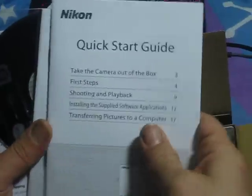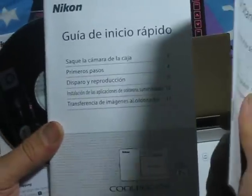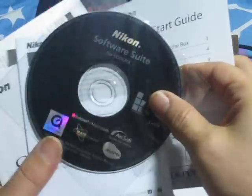It comes with a limited warranty, which is useless in most cases, a start guide in English and Spanish, the Icon software suite for Coolpix, a user's manual for the S70, and another big manual for Spanish-speaking people.